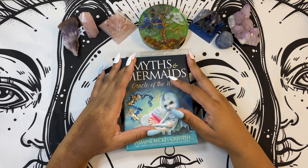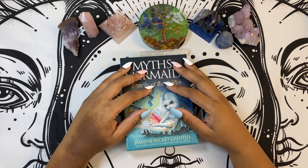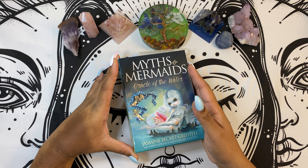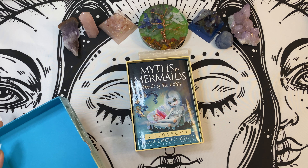This is a deck that came from Amazon, so of course it's within the $20 to $25 range. And it is a two-part box, so I'm already in love.